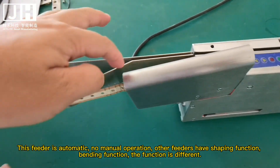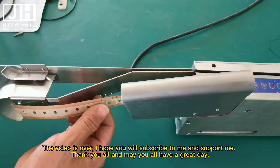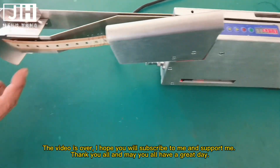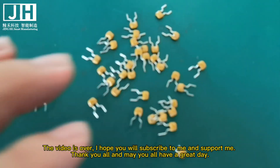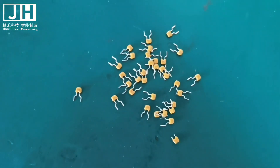The video is over. I hope you will subscribe and support me. Thank you all, and may you all have a great day. See you soon!